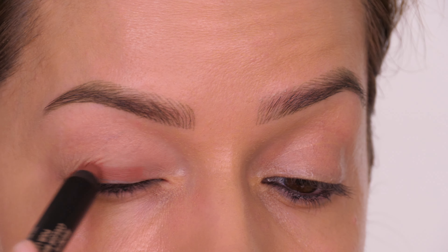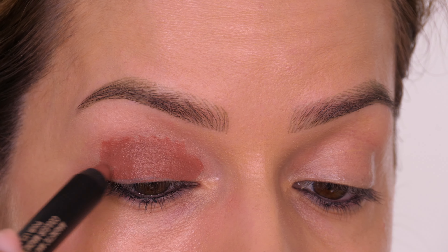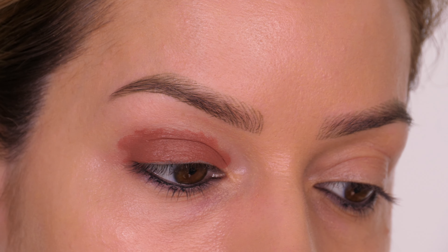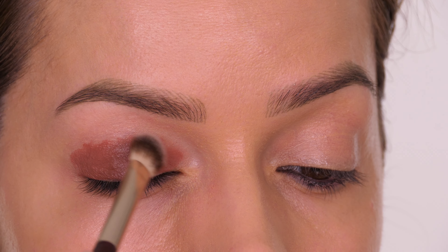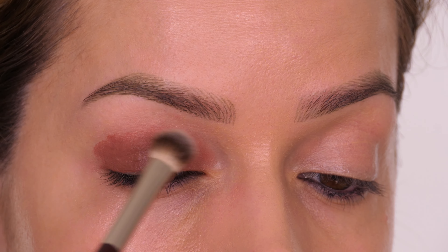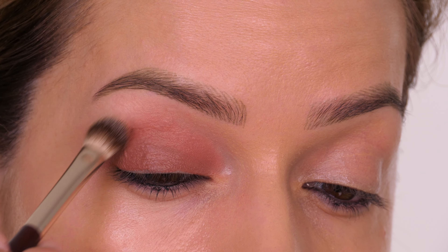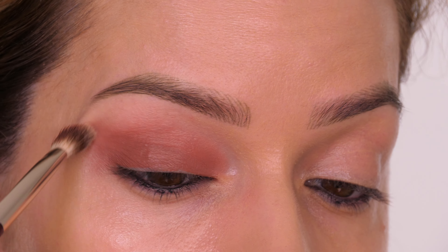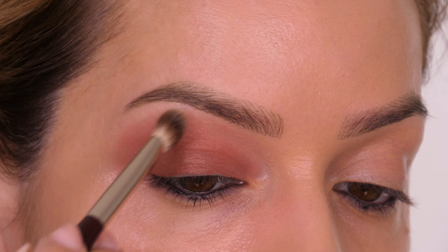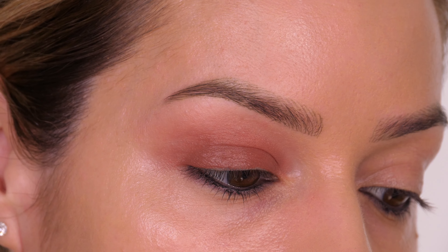The first shade, Boho — a lip color — is going to be taken the highest as our transitional shade. You don't have to take it close to the lid; you can keep it in the socket area. I'm layering this for longevity, starting at the lash line and going upwards, blending with my BK Beauty 206 brush. The bristles are synthetic so they work beautifully with creams and liquids.